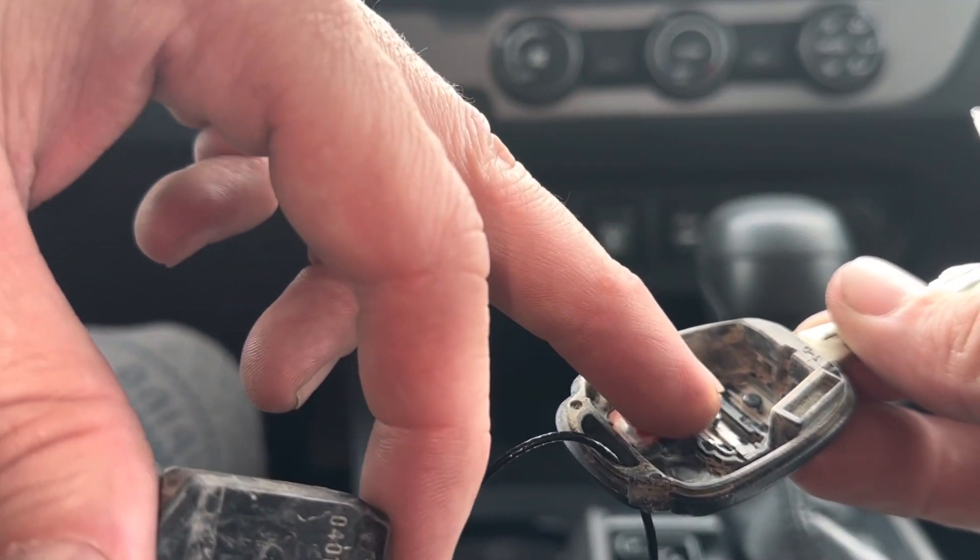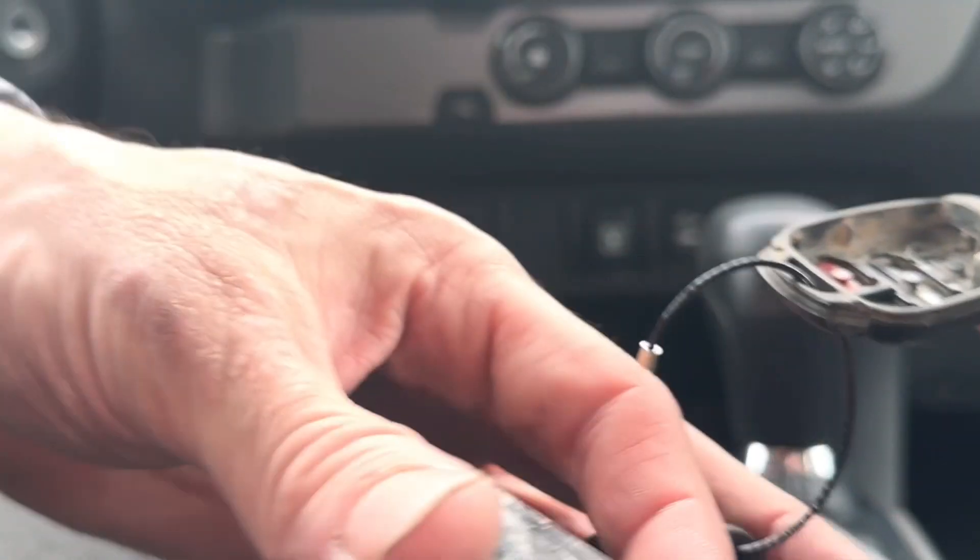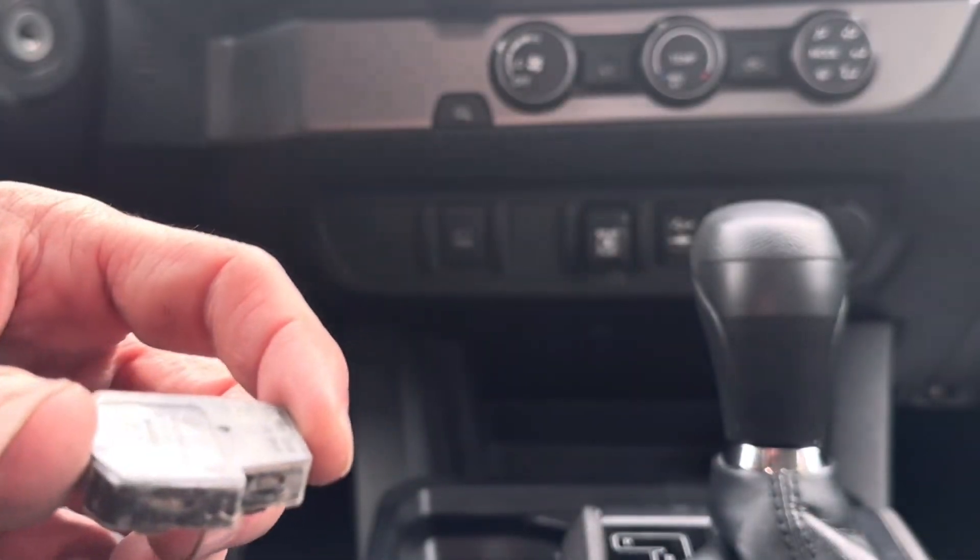These buttons are super loose, so be careful you don't lose them, especially if you're doing this in the car like me.